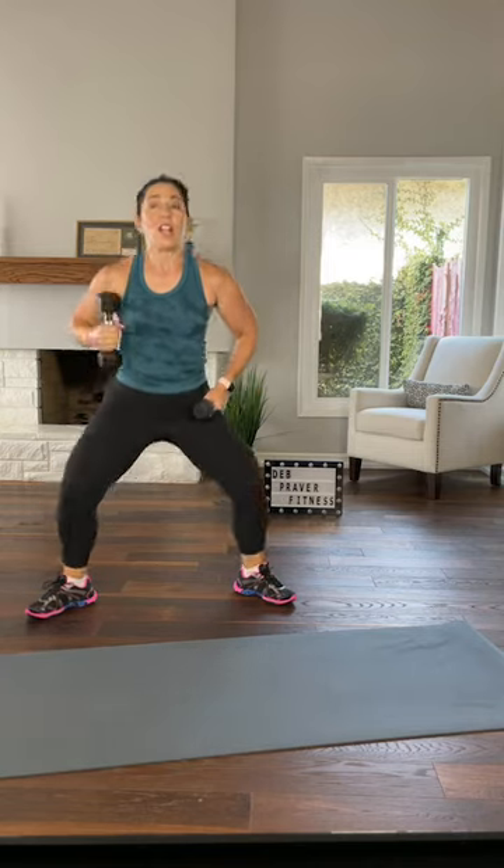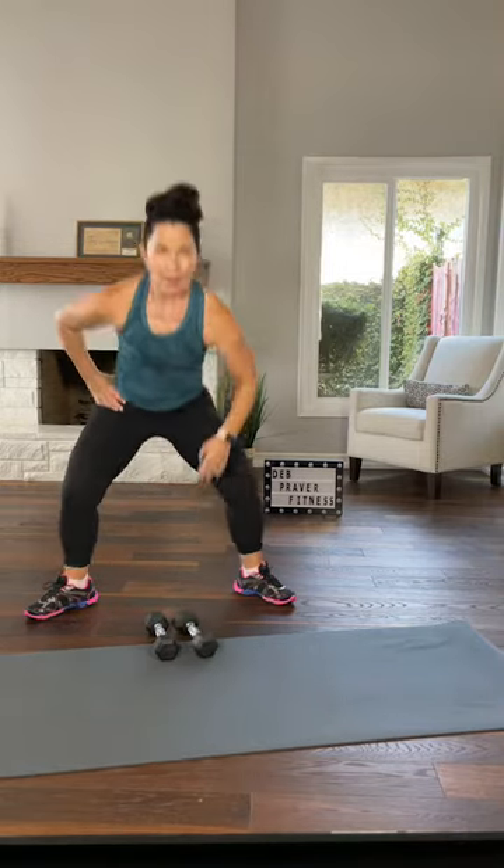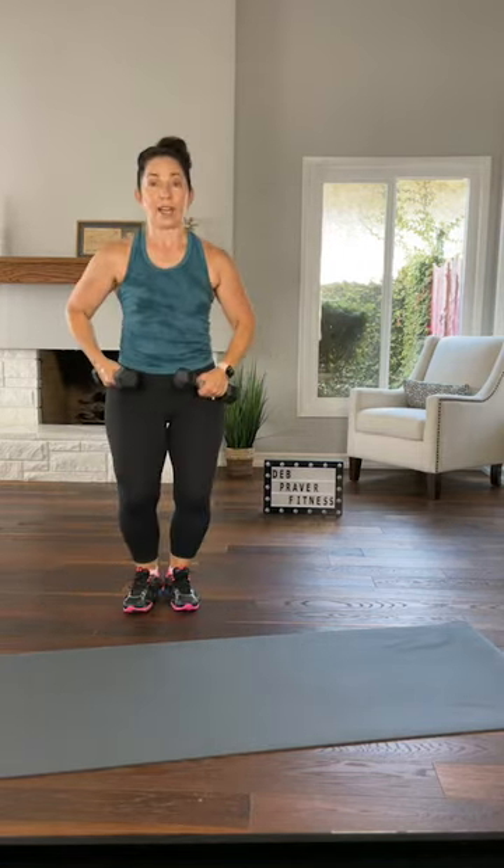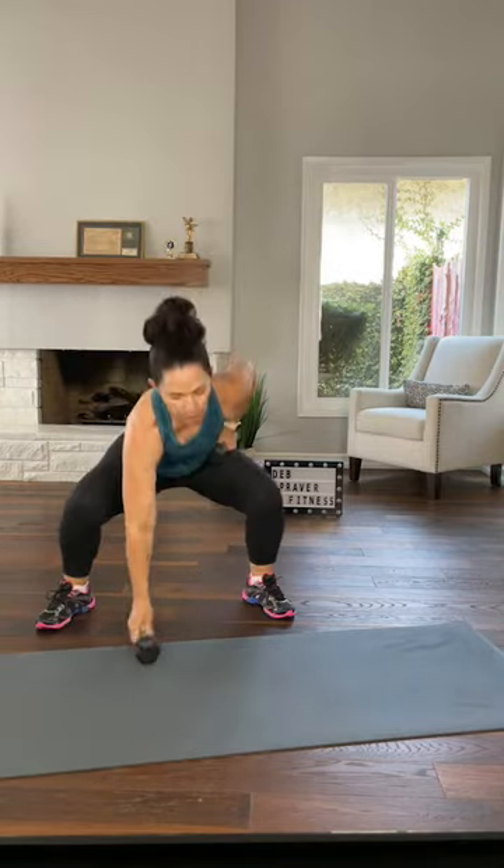Feet wide, toes to the corners. As you sink your hips, your chest stays lifted, dumbbells stay at your hips. Or set the left dumbbell down, then the right, then pick them up one at a time. You are pushing down to come up, chest stays lifted. Option to jump together — sink, baby jump, or jump every other. Remember you push down to come up, because if you don't, your back will get involved.